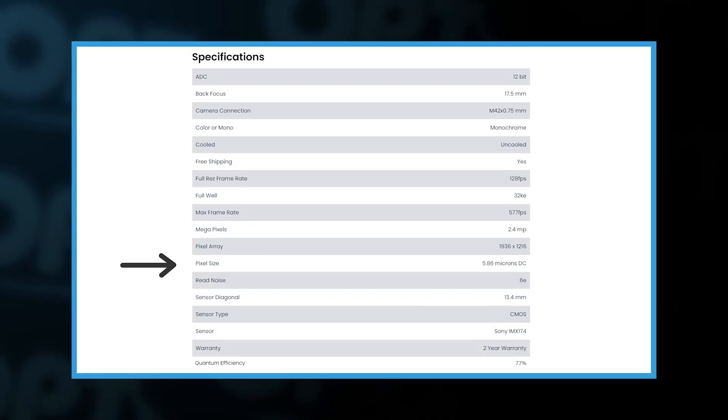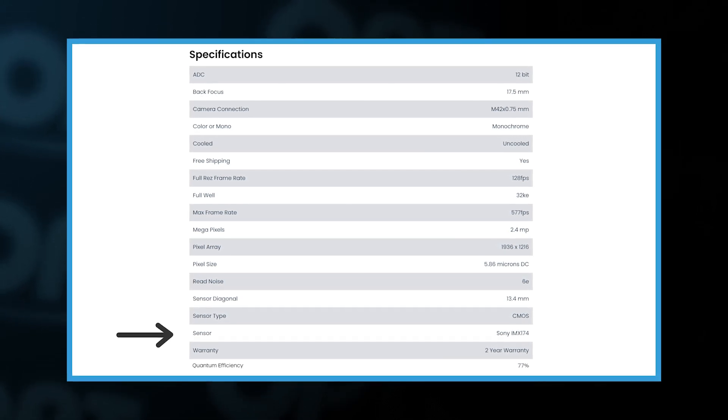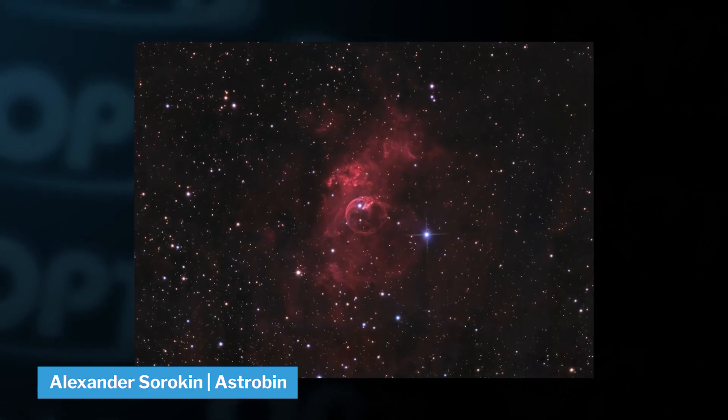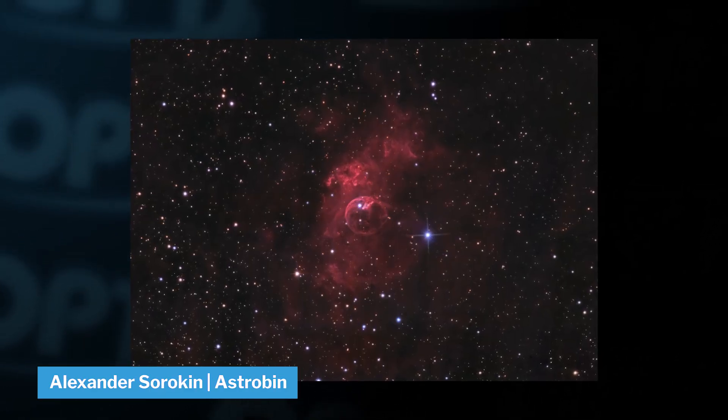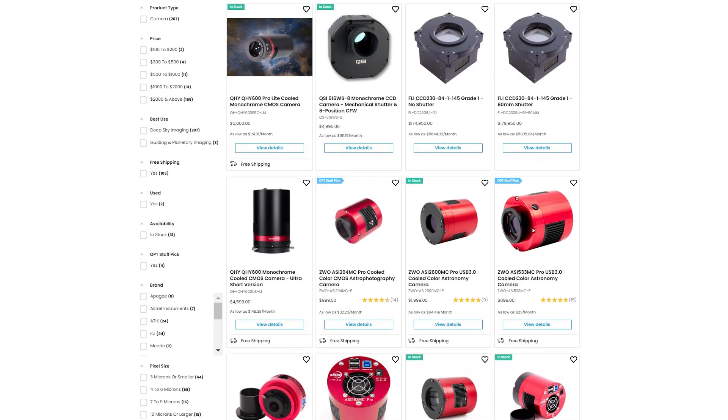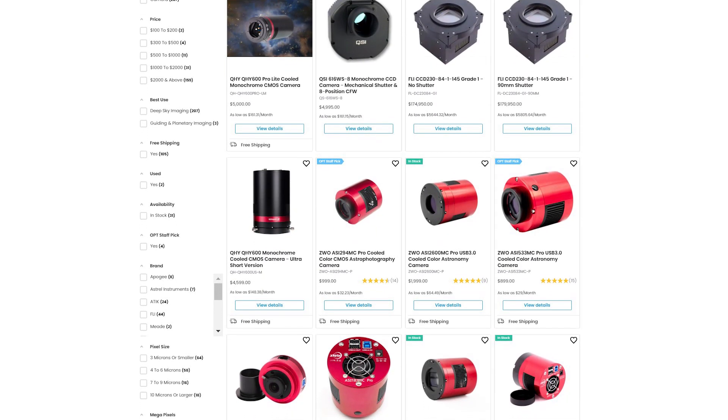Whether you get the standard or the mini, both are amazing as guide cameras. With its big pixels and 70% quantum efficiency, it makes the Sony IMX 174 sensor extra sensitive to light, making it perfect for picking up those faint stars. Now you can totally use this camera for deep space imaging if you want to, and it'll do the job — but for that we would recommend a few other cameras with a much bigger resolution, cooling and overall built for deep space.